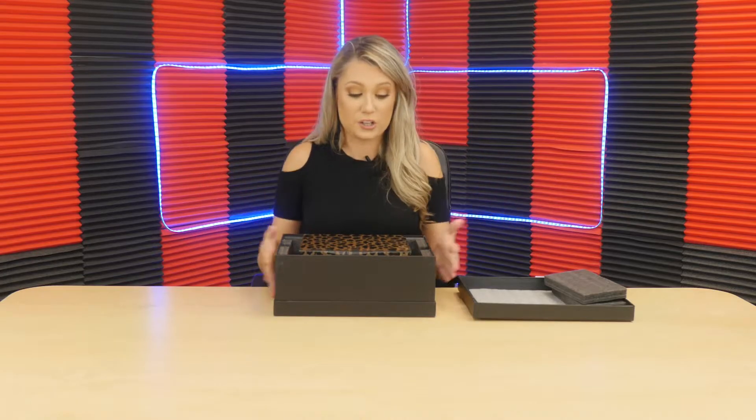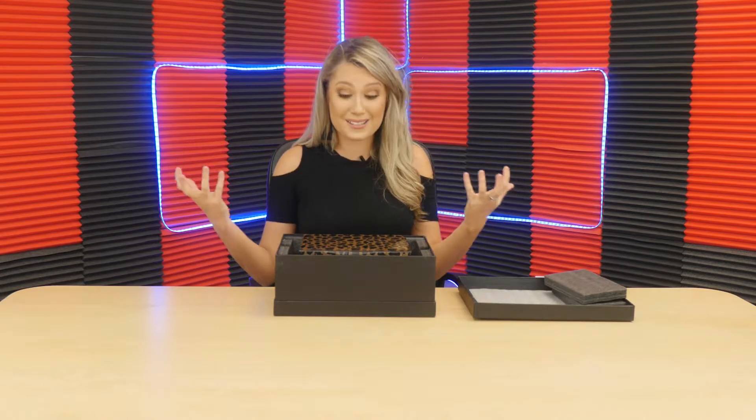Oh my word. So at first look, oh my gosh, I love leopard print — love, love, love. It's so fun and wild and sassy and so, so fun. I love it. So just at first glance when you take the box lid off, it is so, so luxurious. The packaging is so quality. You know that this baby did not get broken in any kind of moves or deliveries.